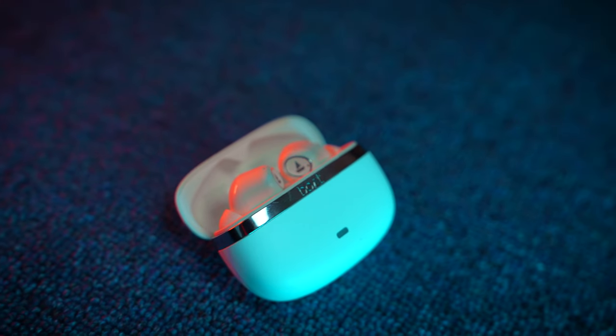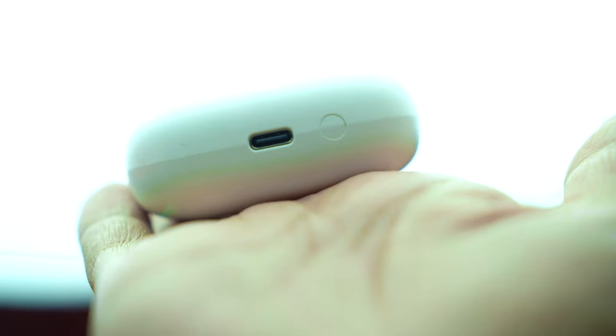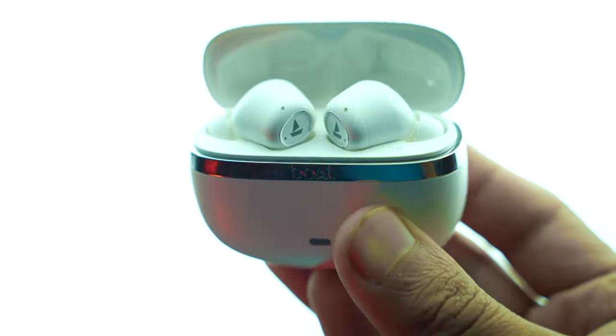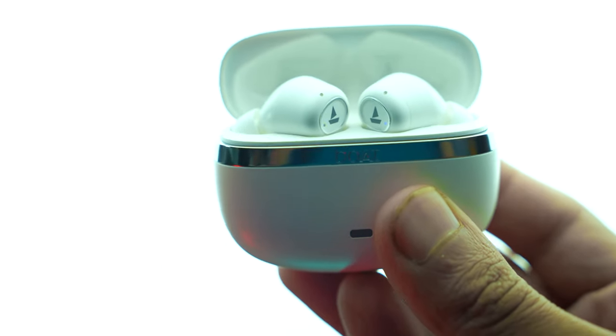When you first hold them in hand, they have a lot of premium feel. You get the brand's branding on it and below it is a dedicated button and a type-C port. Usually at this price range, TWS earbuds have a cheap plastic feel, but these don't. When you hold them, you definitely feel confident about the build quality.